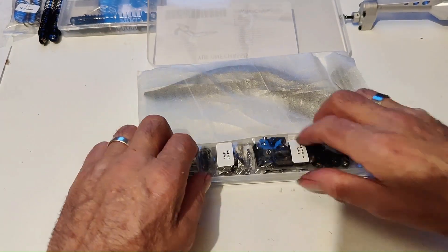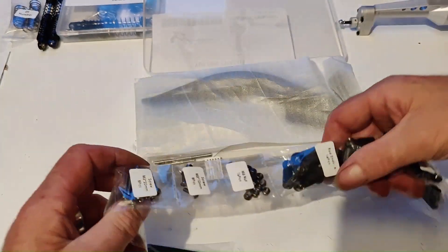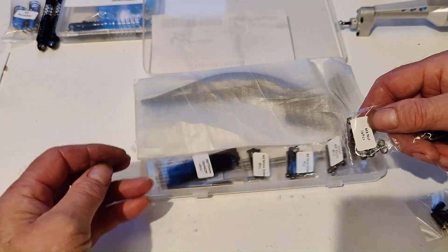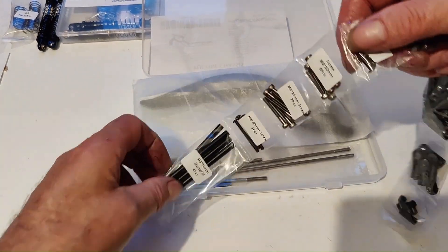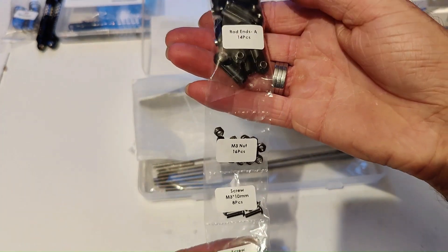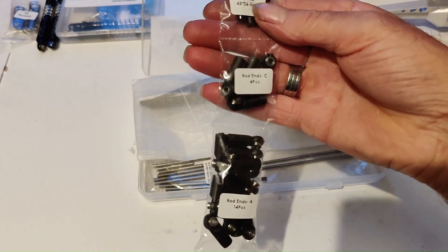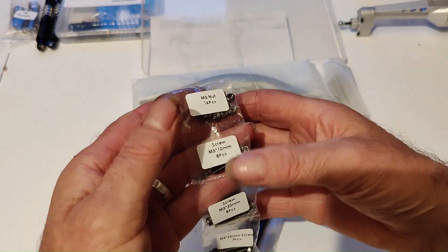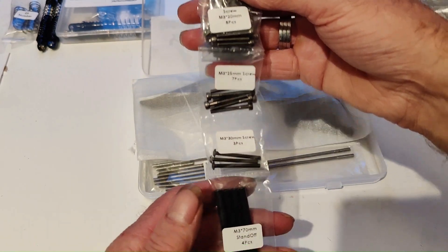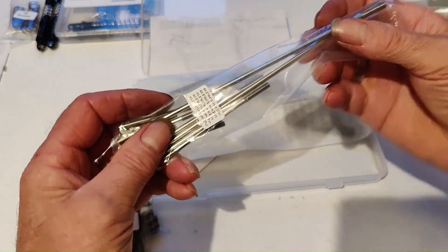The next thing I'm going to have to get done - these are the screws and rod ends, all nice and itemized. Everything's itemized but obviously you don't get any instructions. So we've got those there and then we've got the rod ends here.